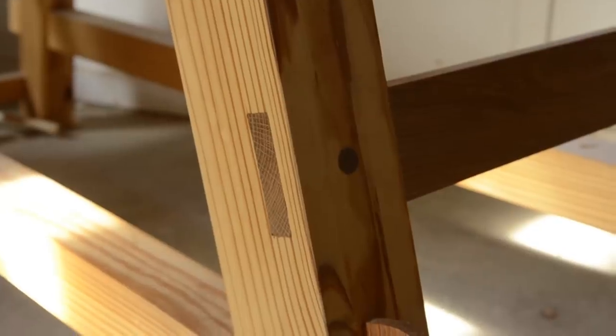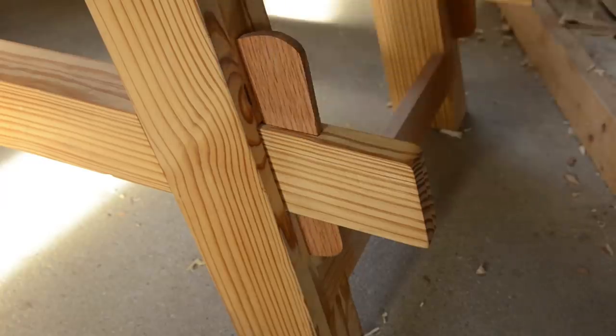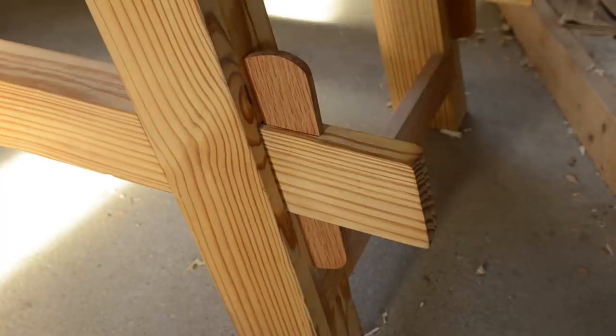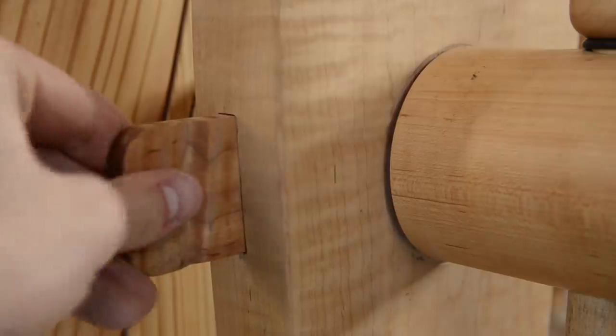Another feature that I love about the Moravian workbench is how they are built with solid wood joints rather than bolts that can come loose over time. When I make these workbenches, I cut dozens of solid joints that will hold the workbenches together for multiple lifetimes.